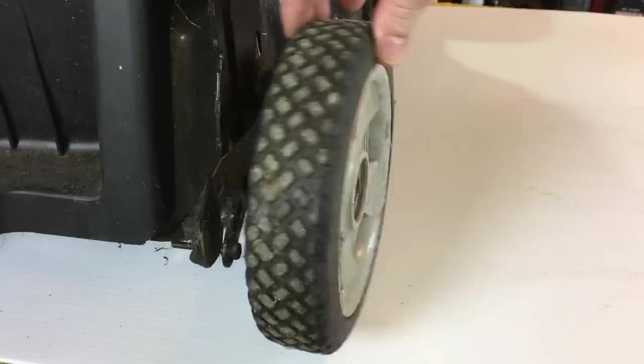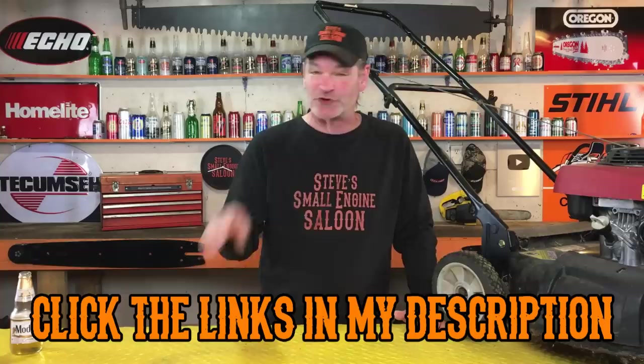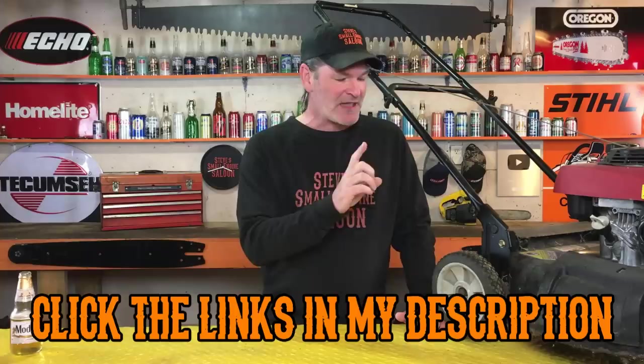Do you have a lawnmower that has floppy, loose, wobbly wheels on it like this? They're just straight up worn out. Now, I do understand that you can buy a brand new wheel like this on Amazon for like six bucks. I do have some links right underneath this video in the description. But I'm going to show you today how you can fix your old wheel and they're going to last even longer than buying a new one. This is a great tip, trick. You're going to love this.